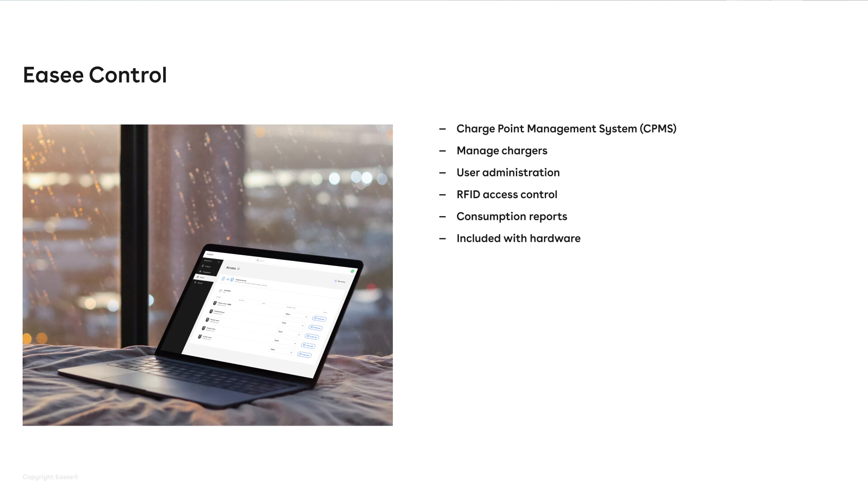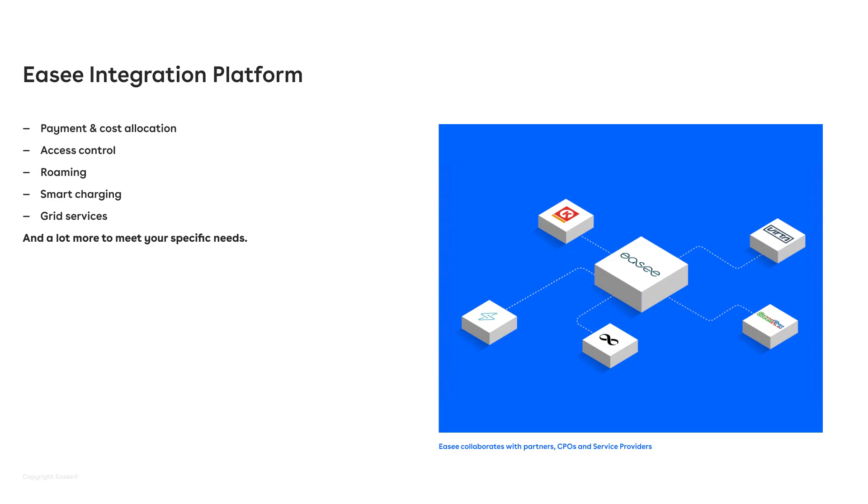All of this is included with the hardware. But not only that, we also have the EC Integration Platform. This is a way that allows other companies and partners to connect to the chargers and build additional services. There are a lot of use cases in charging that you need to facilitate for, such as payment and cost allocation.